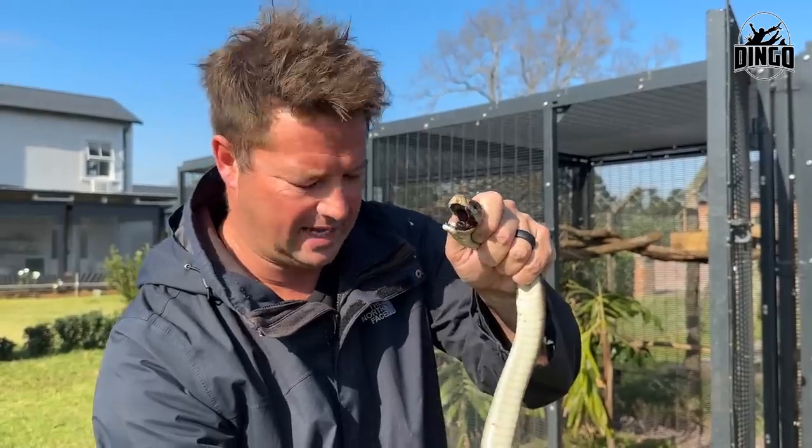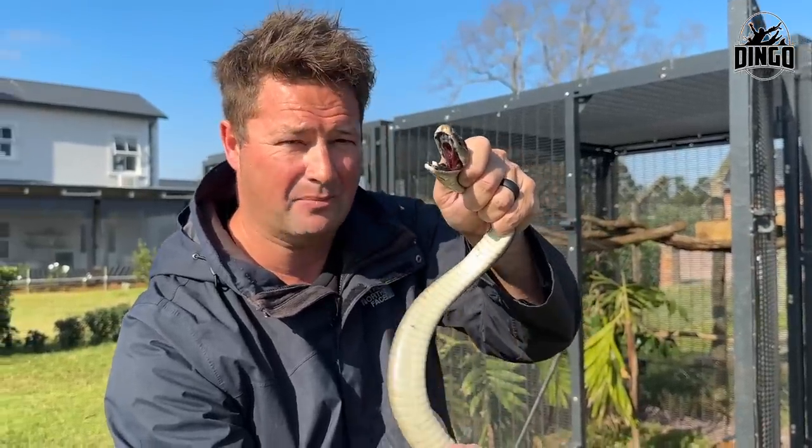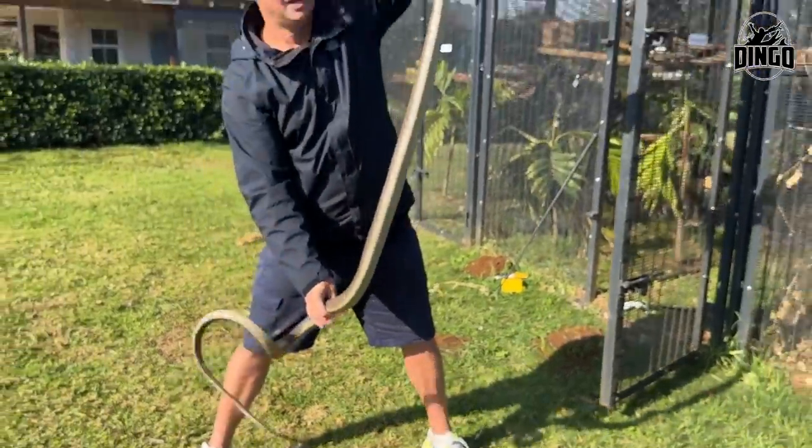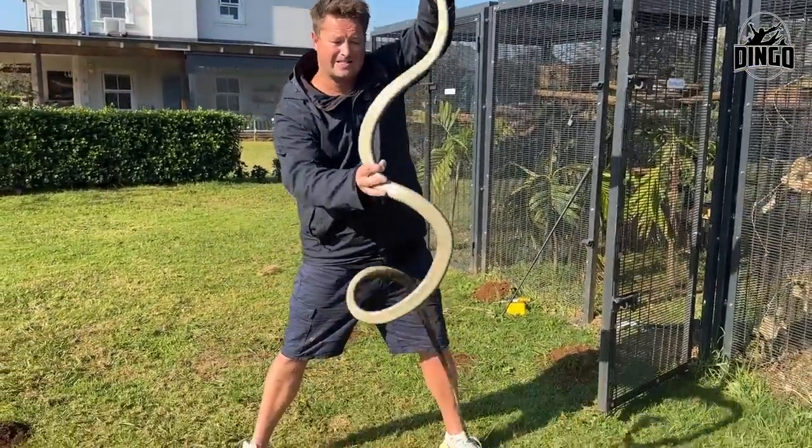What a magnificent black mamba — look how long it is! It's all coiled up still. Don't flick your pee on me! That's a decent-sized mamba.